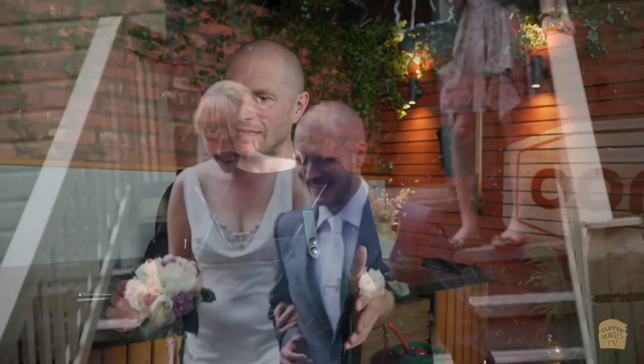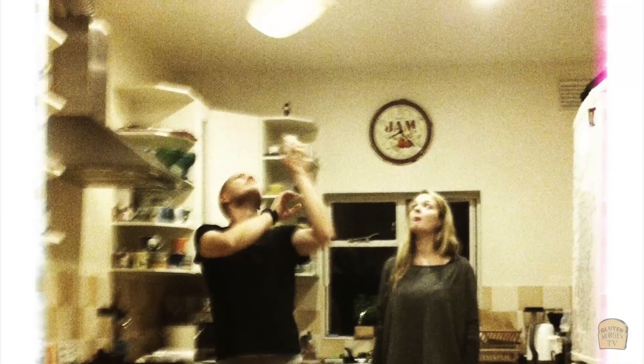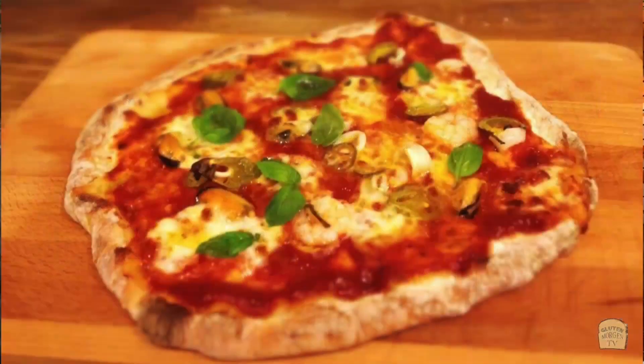The story goes back to around 2010. My wife and I had just got married and I got really into making pizza, so I started making pizza at home learning from scratch. My mom had run a bakery back in the 90s, so baking and food and cooking were all a big part of my childhood growing up.